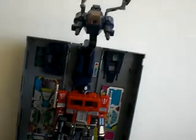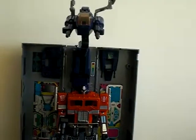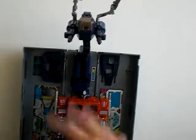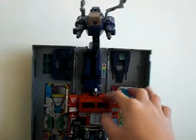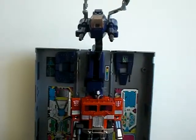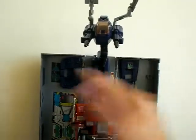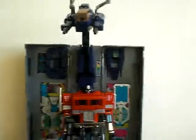You have to have this figure, otherwise you're not a true Transformers fan. I don't care what you have — Fortress Maximus, Omega Supreme — without this guy you are not a true Transformers fan. Not exactly this specific figure, but any incarnation of him — the original, a reissue, whatever. Get this guy. See you at the next review.